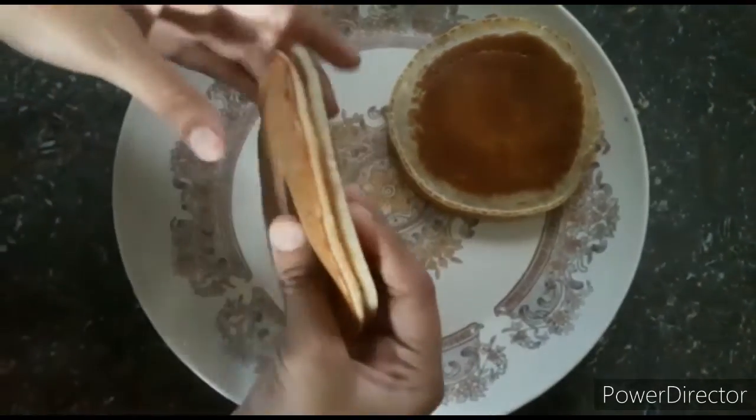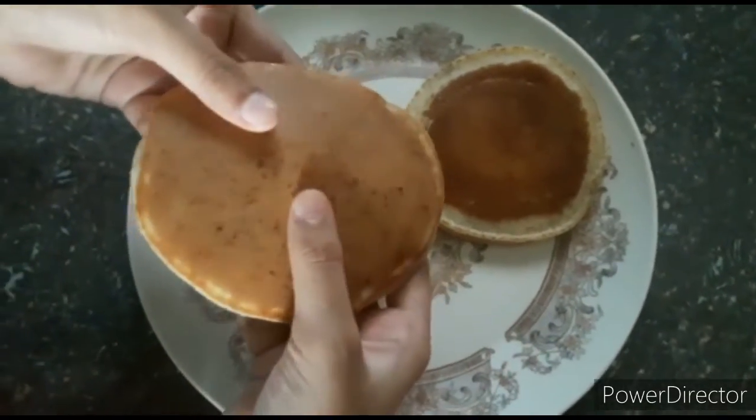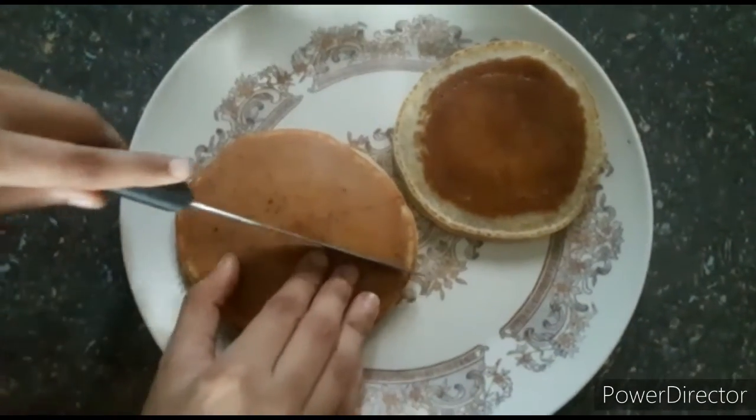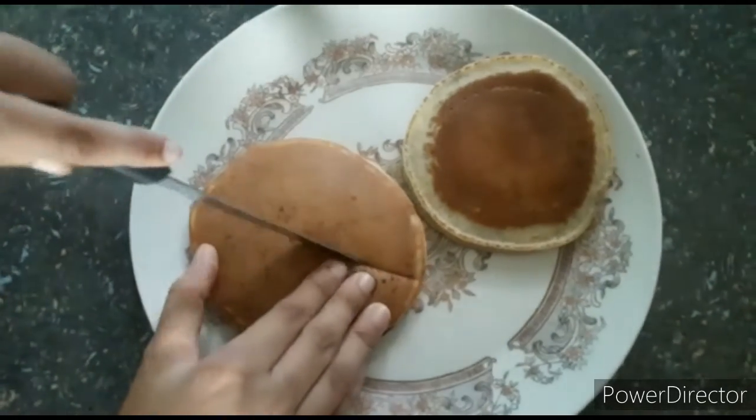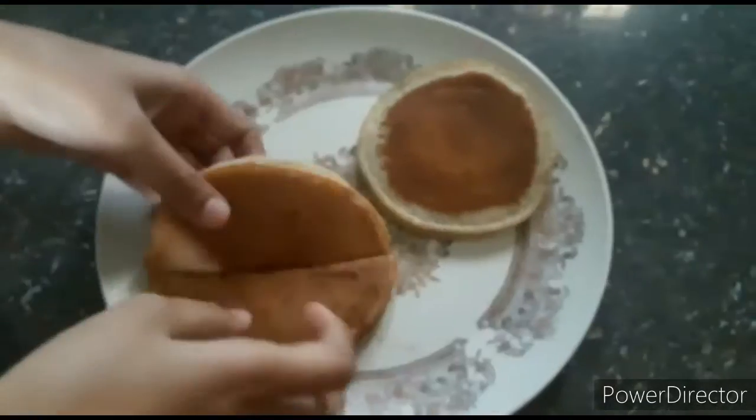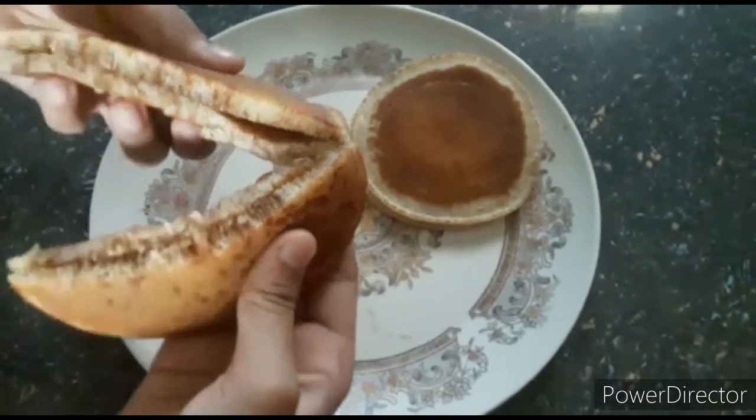You can apply the cream in two days. You can use any brand cream like Nutella or Hershey's. You can cut the cream — it's a smooth and very tasty cake.